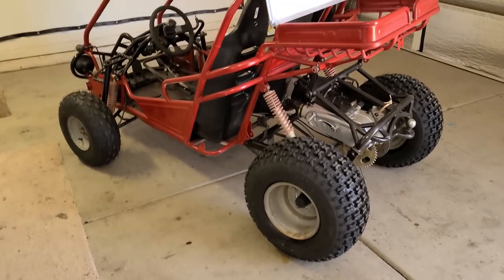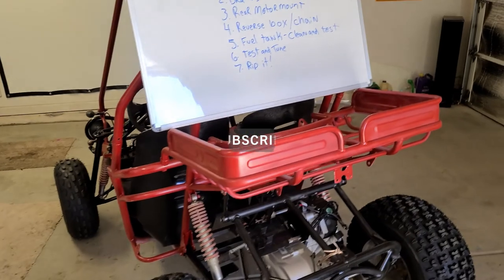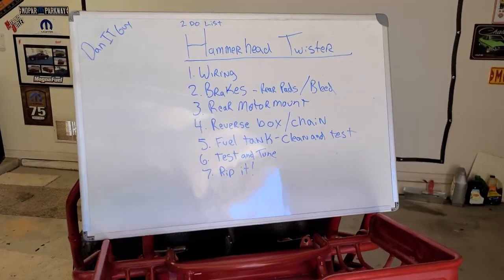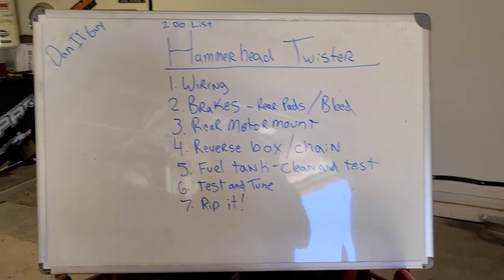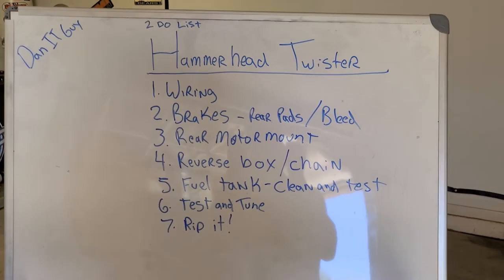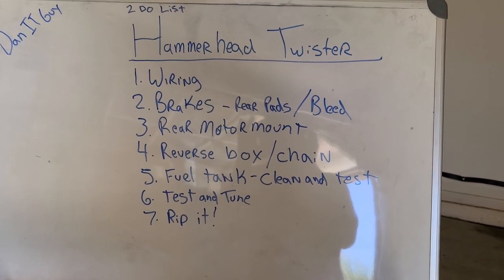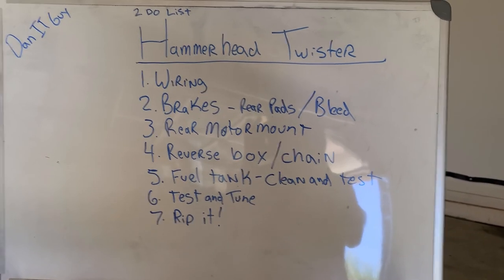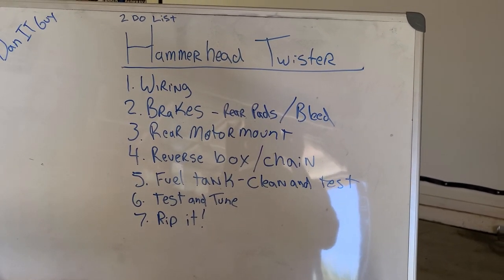Welcome back, appreciate you guys watching. So now we're on part 7. I actually went and got a whiteboard — my brother Dan, IT guy, brought me over a whiteboard so I can kind of keep track of where we're at so I don't end up with something I forgot to do. So here is my to-do list and I'm going to start on this this week. Hopefully I can make some good progress. The big one: wiring. I'll get into it, but that's going to take me a little while. Hopefully I can have it done in a day or two.